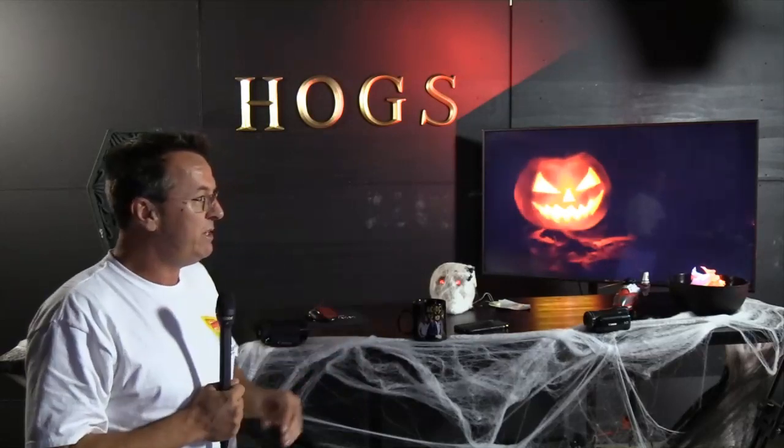If there's anybody out there, type in the box. This is the first time we've done a live event from the new studio with our new internet. We hadn't done any live from here since we've been here in April because the internet was so slow.